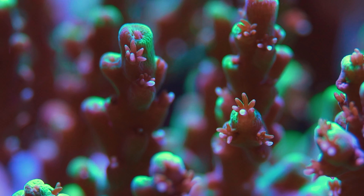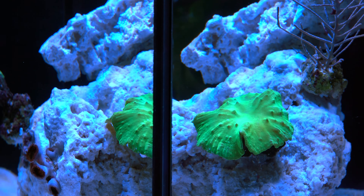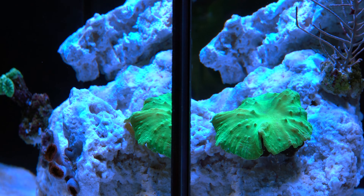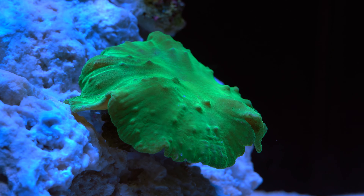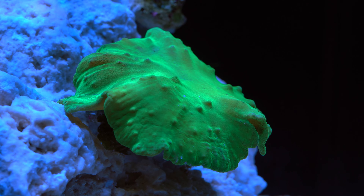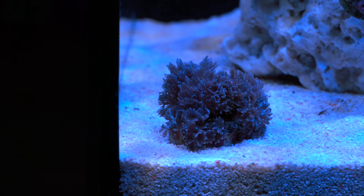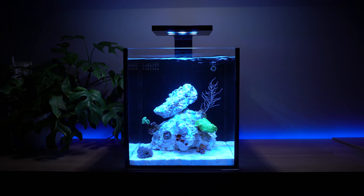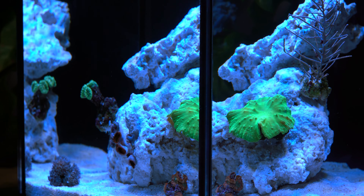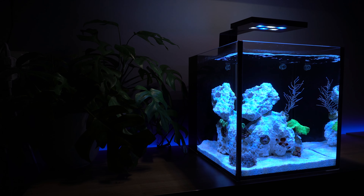SPS corals also require strong lighting and flow which this low-tech setup doesn't have. It is best to add things slowly — a few pieces every week rather than stocking it with a dozen corals and fish all at once. This would put too much stress on the bacteria and could lead to a spike in ammonia and nitrate levels in the water, which can be deadly to the animals inside the tank. Also, your local fish store usually has new stock every week, so it would be a good idea to have some patience and take things slow because before you know it, the tank is completely full. If you have any suggestions for this aquarium, please let me know in the comments. Thanks for watching!